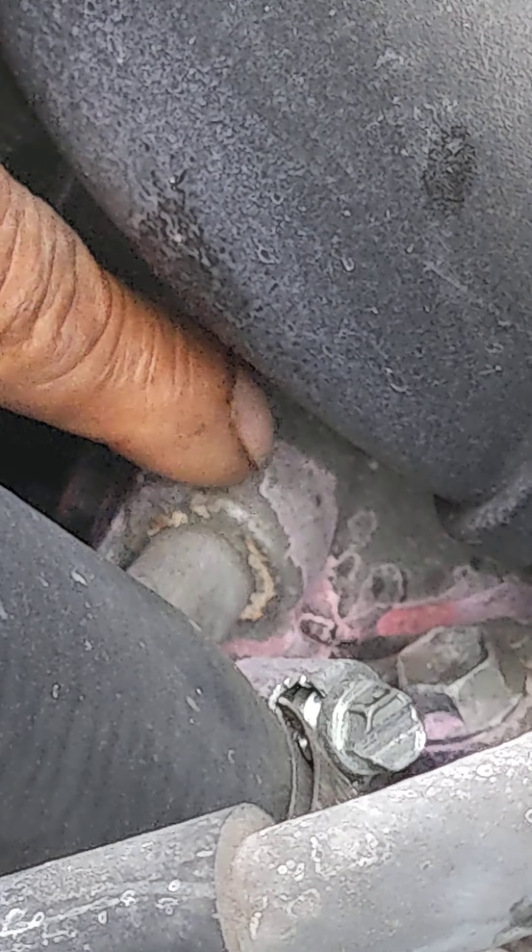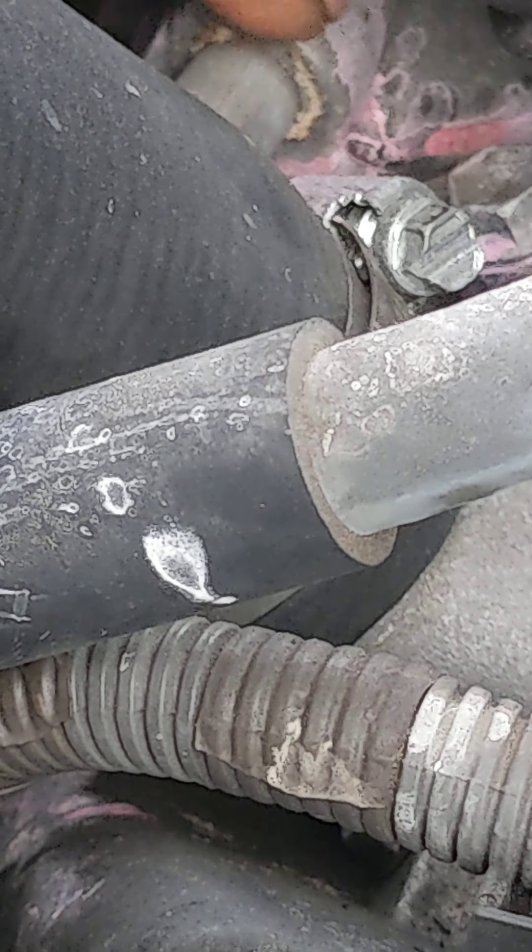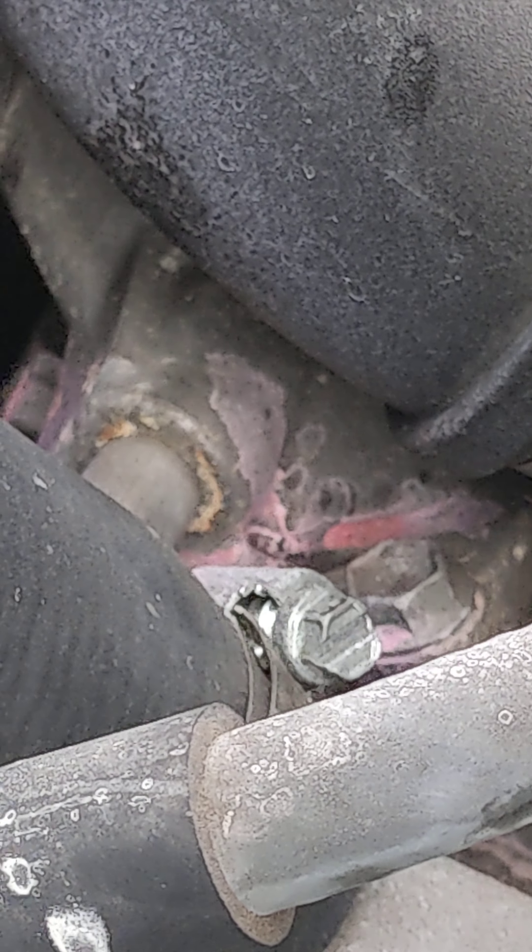Show me again, which part? This one. The thermostat housing is right here, this one. They're not right here. You need this one. Okay, so it's not the thermostat housing — it's something else. But that's what you need.